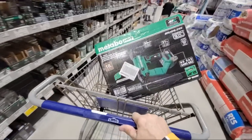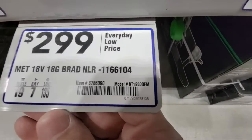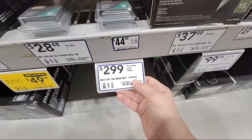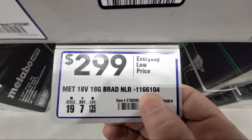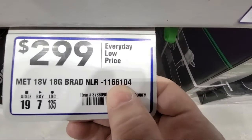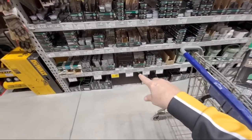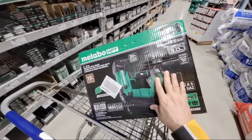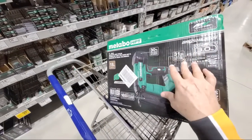I had them scan three or four different kits thinking it might be the one, but it wasn't. Here's the number Marius just sent me: 1166104 — see that number right there? I believe that's the kit. It was $249 at his store, but when they scanned it here it showed up at $349, so it's not reduced at this store yet. I'm going to keep my eye on it.